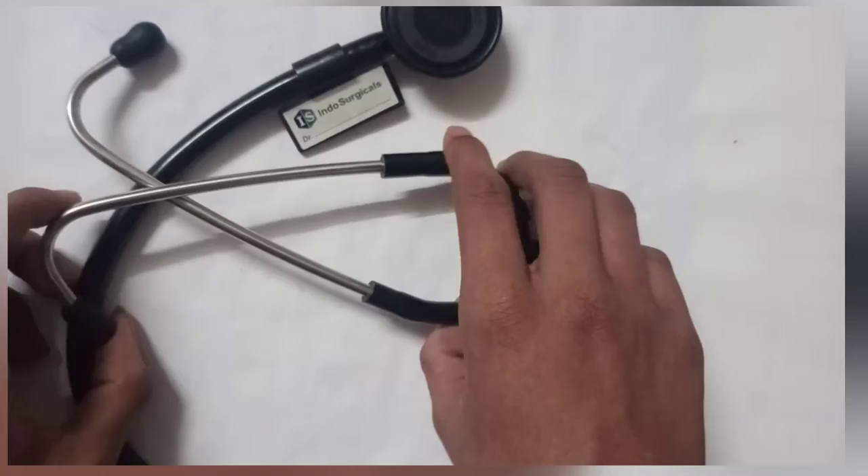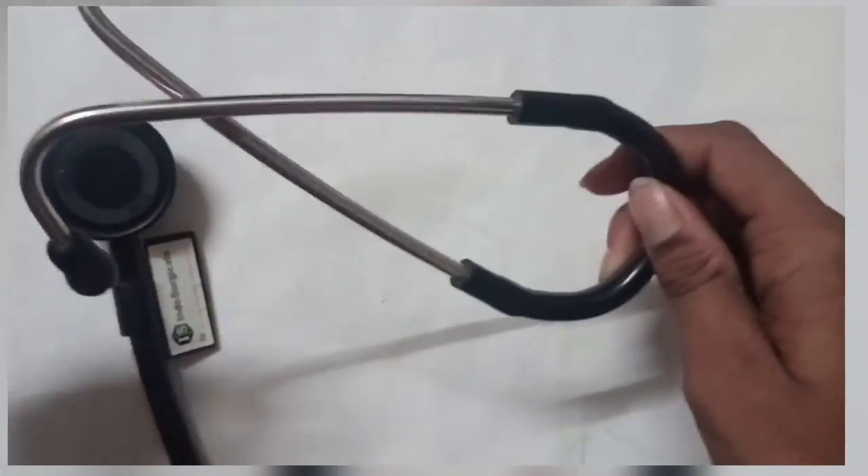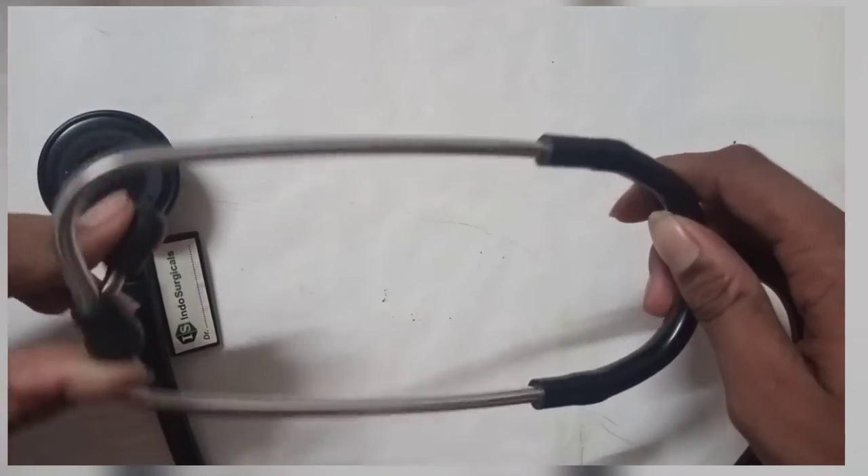This is the Stato Scope. I got this Stato Scope — it's really cool.